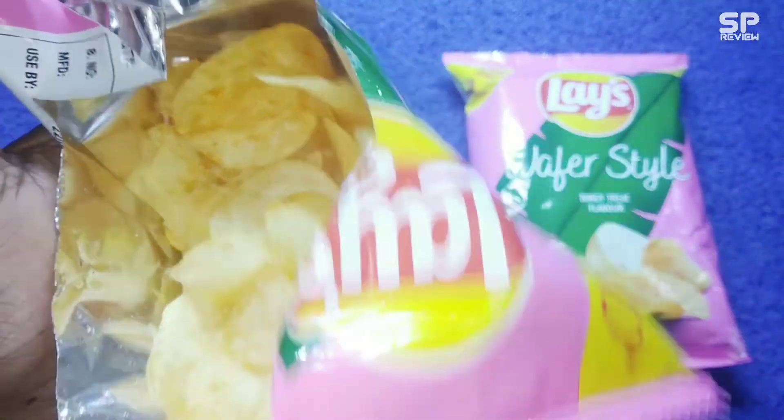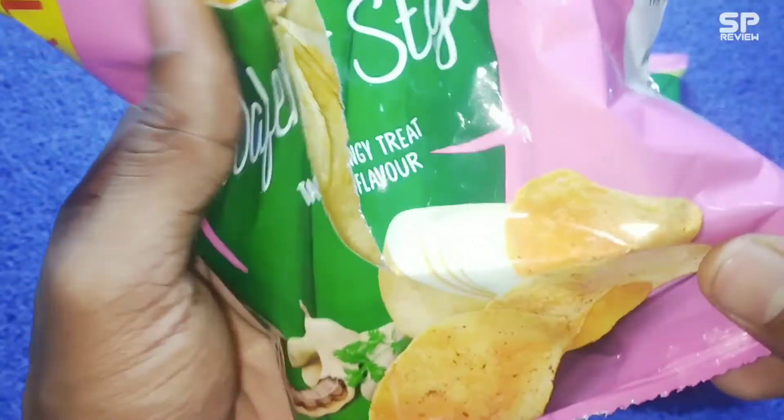My rating for this Lace Tangy Treat flavor is 8.3 out of 10.